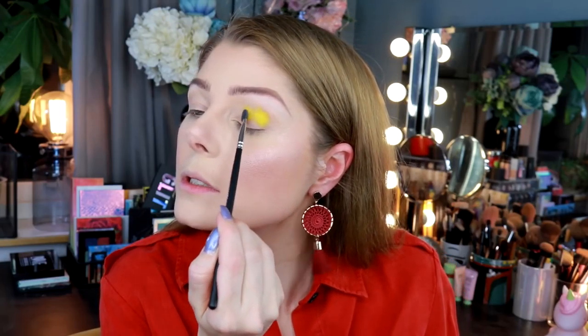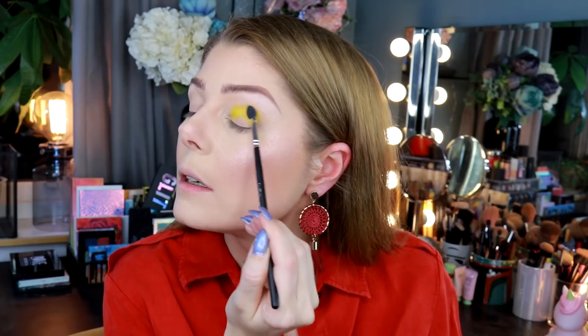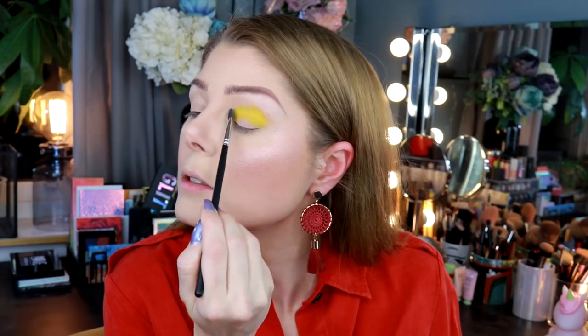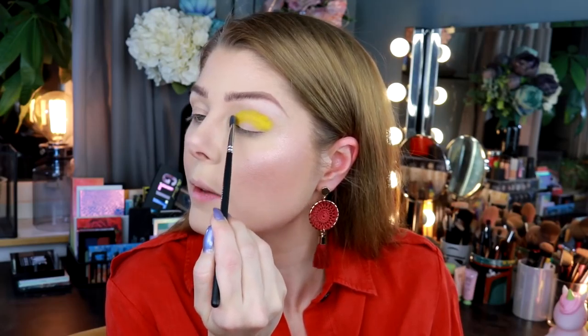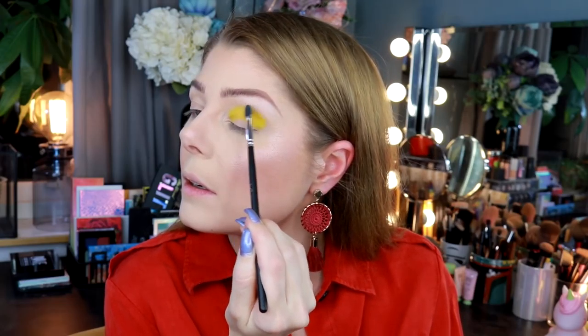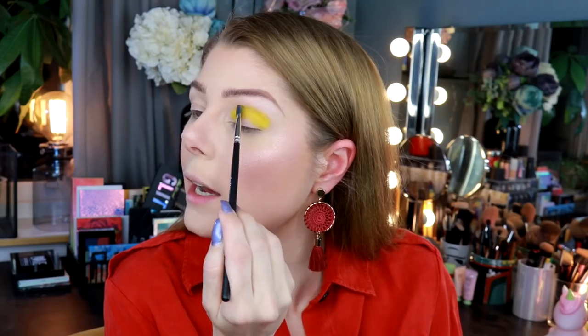You get a lot of pigment when you use this. Putting it down is not really the problem — the problem is how am I gonna blend it? I'm gonna try and just drag it out.